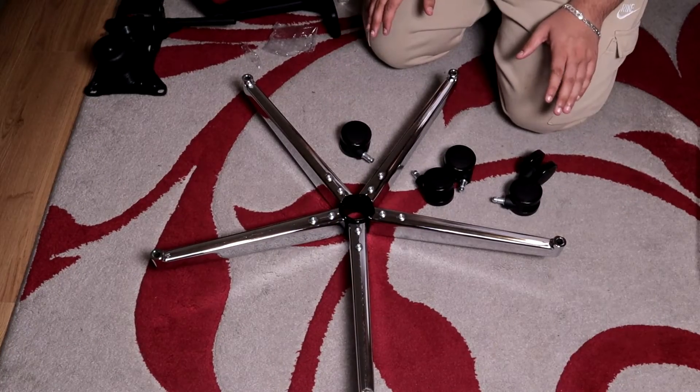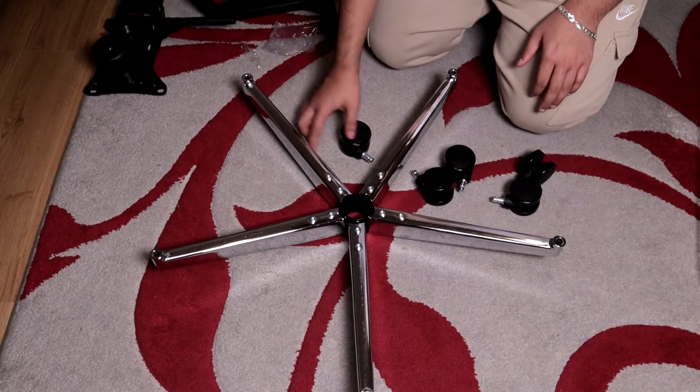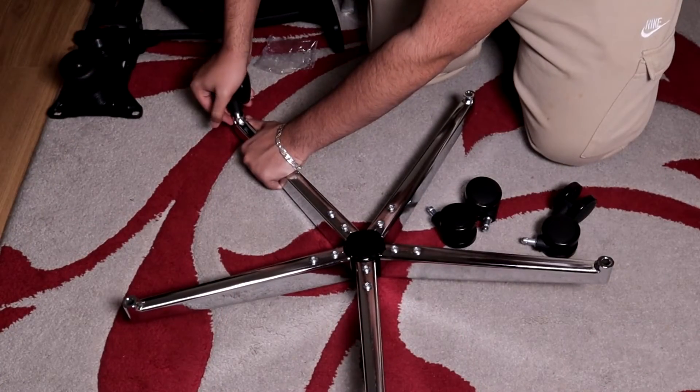Next we need to put each caster into each leg. The caster needs to be pushed into the leg.